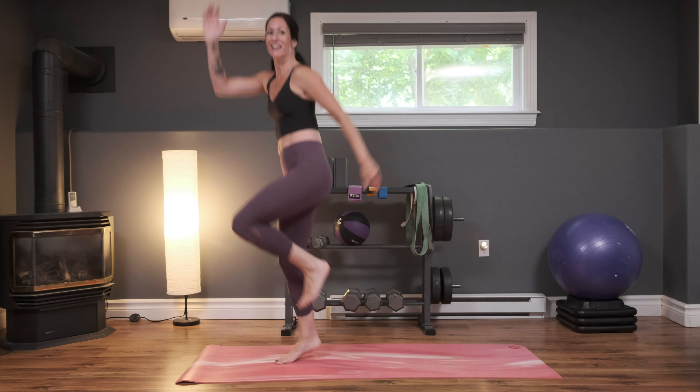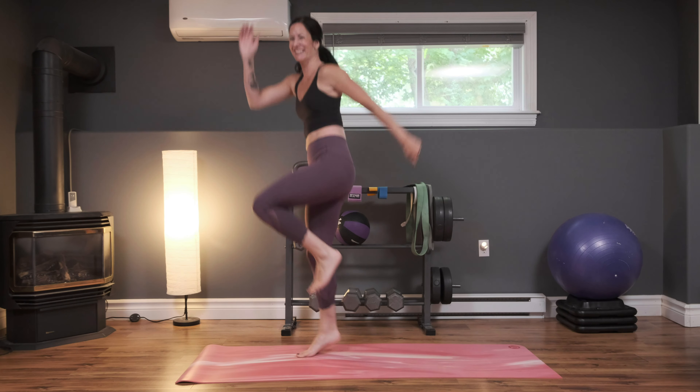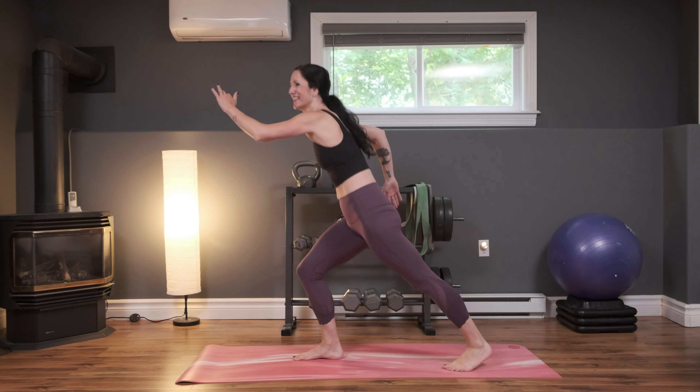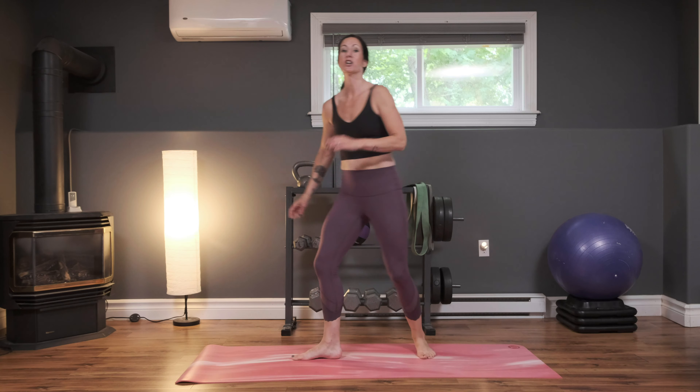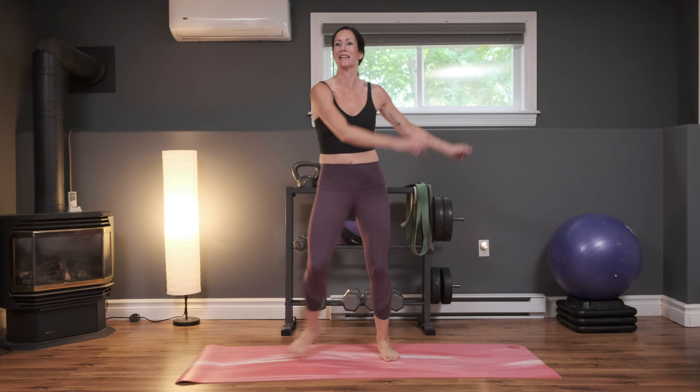Excellent job. Almost there. Breathing, sweating, and smiling. In three, two, and one — great job. We're going to take a water break and then we're going to come right back and keep repeating.